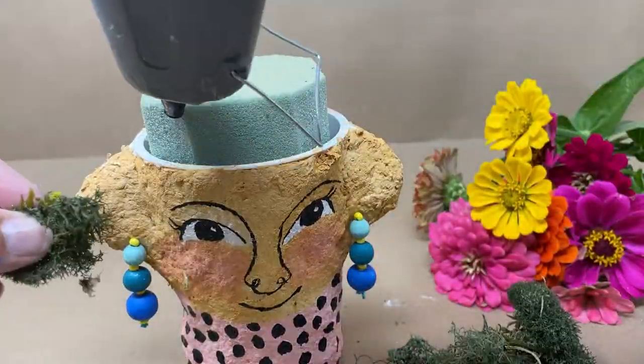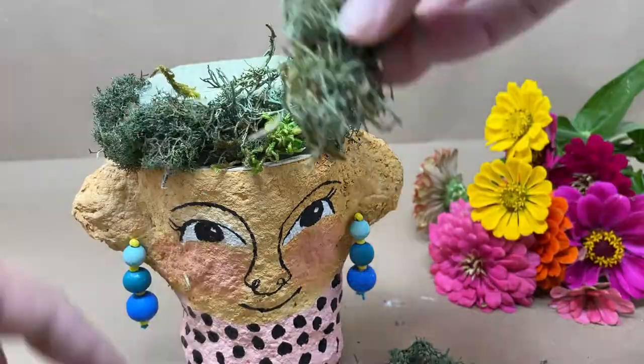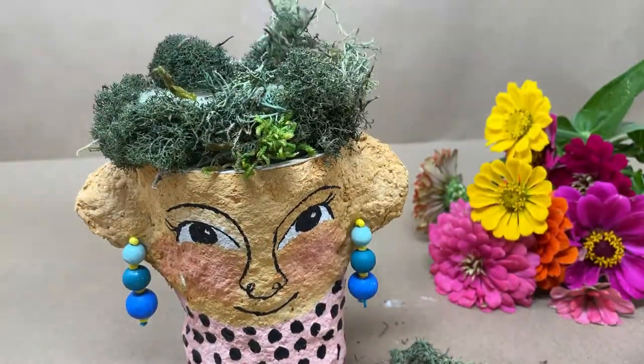Rather than a plant, fresh or artificial flowers can be added to decorate the face vase.